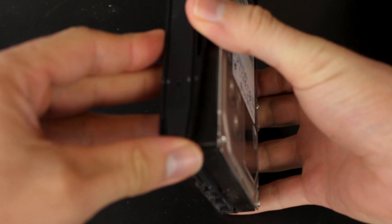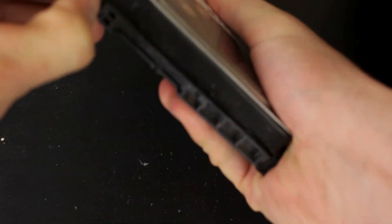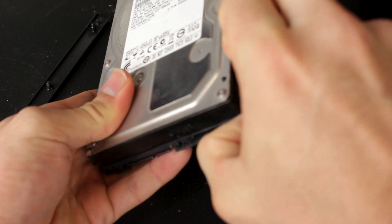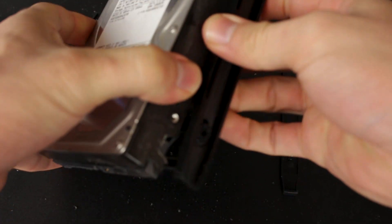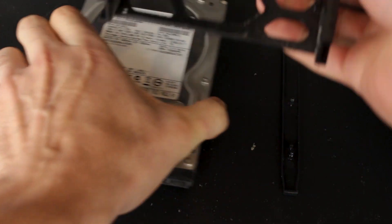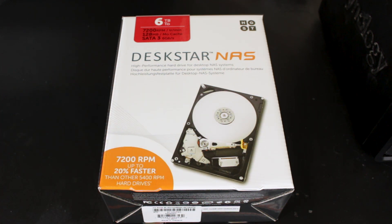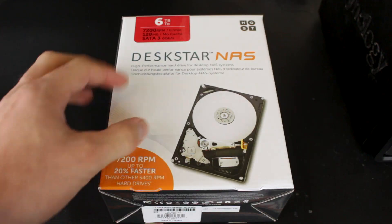We're going to go ahead and take this drive out of the bracket. What's nice about the brackets that Synology uses is that they're snap-in, so you can simply snap the components off, put the new drive in, and snap the components right back in — it should lock it in place. The drives I'm going to be using in this video are HGST — that's Hitachi — and these are six terabyte drives.